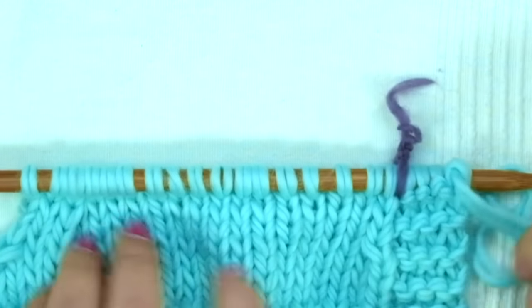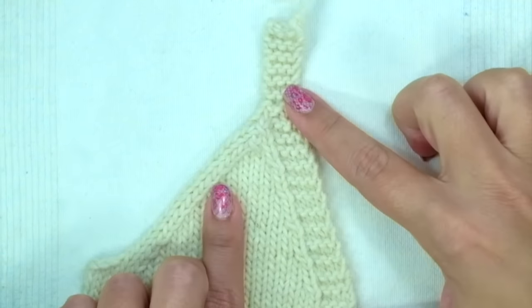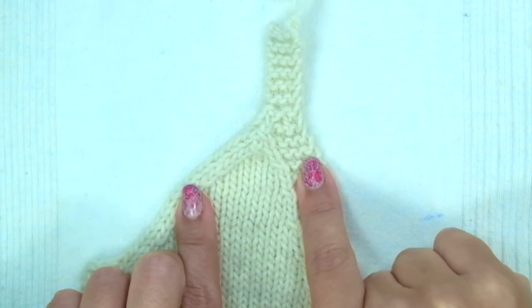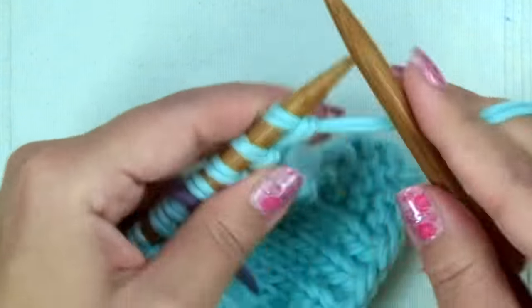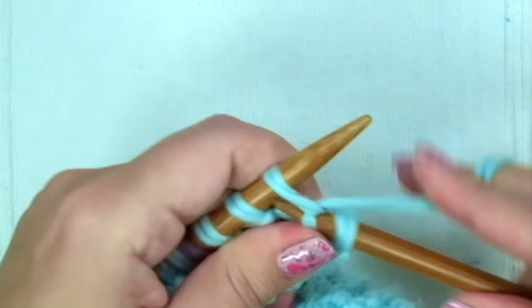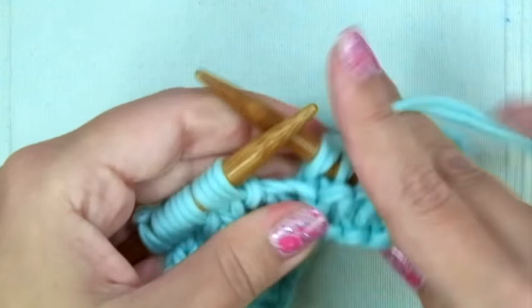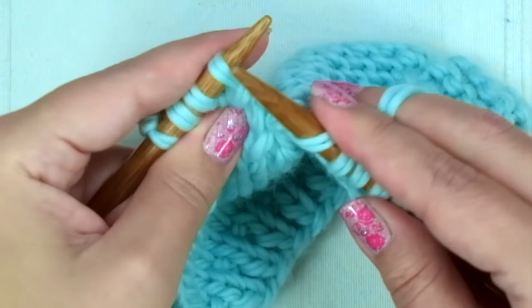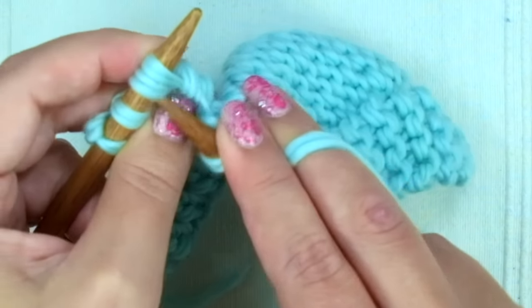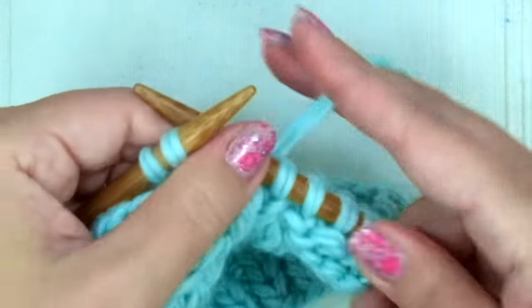Repeat these last four rows until there are only ten stitches left. Now you have ten stitches on your needle. We are going to knit five, and now we will do a double decrease: slip one knitwise, knit the following two together, and pass the slipped stitch over. Ending with knit two.